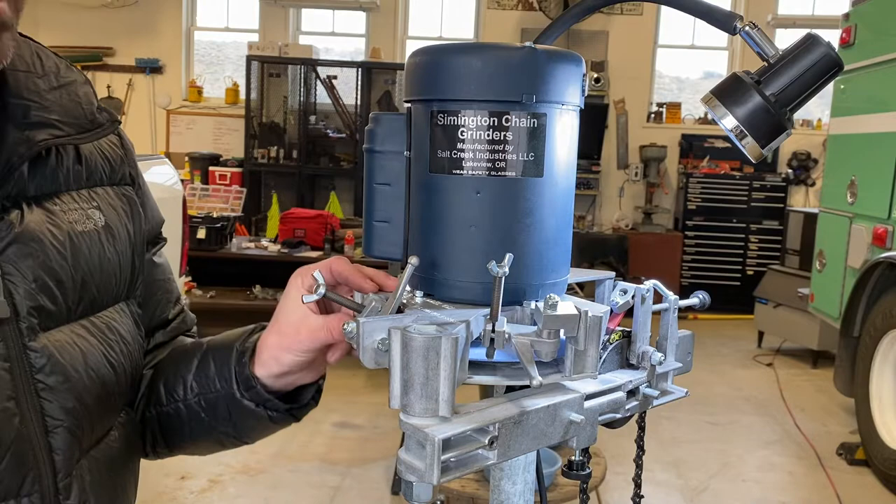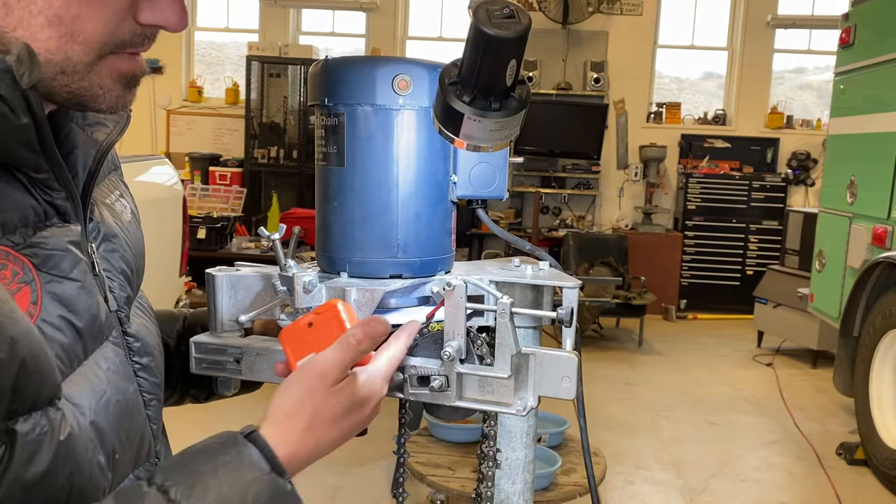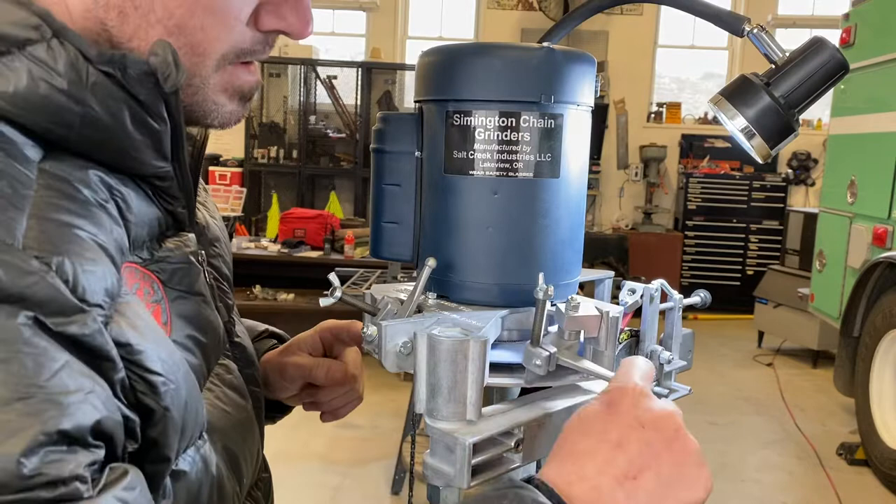How's it going? I'm gonna talk a little bit about what I do to set up the grinder here. Not gonna be like a how-to or a full in-depth, just a little bit on the dressers and how I set up the tooth to get a good grind.